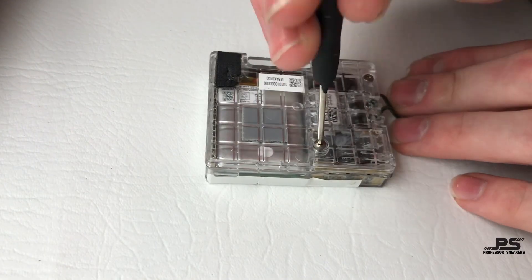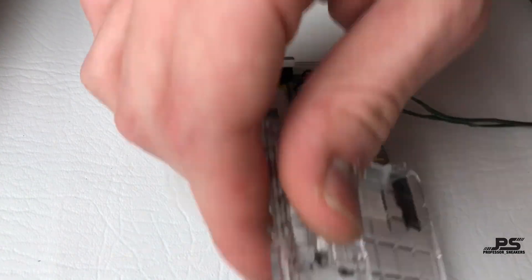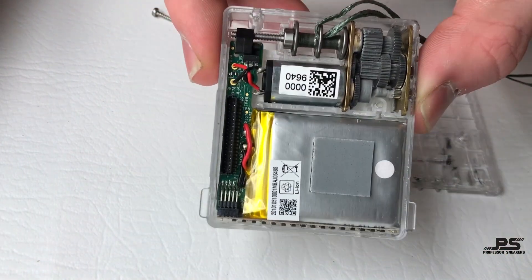Now let's take a deeper look and undo these screws to see what's really happening inside.